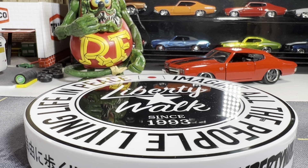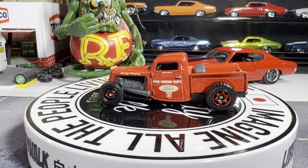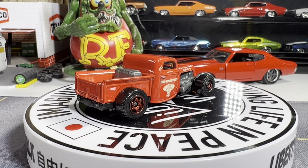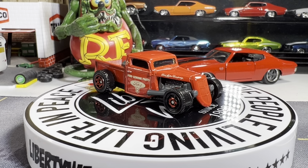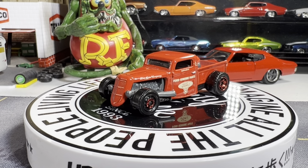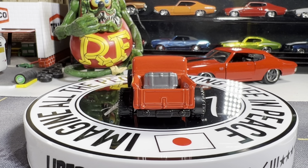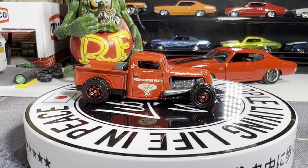Next one is a 1935 Ford truck. Yes, it is a 1935 Ford truck. Never seen this one before. Got this in a trade and it's pretty cool looking casting. Got about three different color variations to this one as well. Yeah, this one's pretty sweet. I really like it — about three different paint variations.